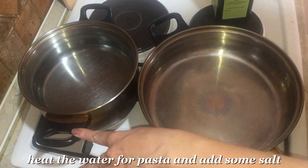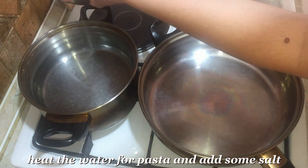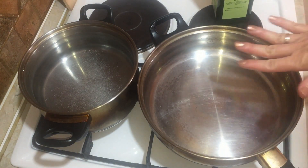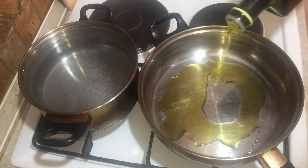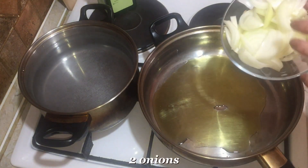Heat water in which I will later cook the pasta and add a little salt. Pour a little olive oil into a heated pan, then add onion.